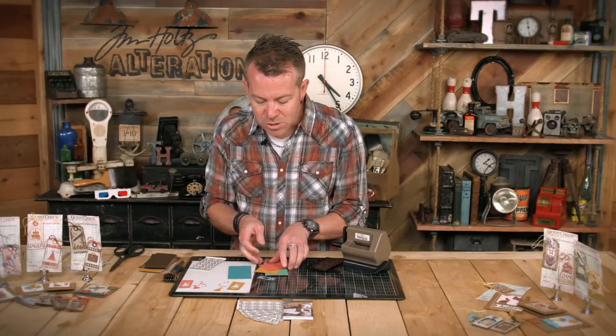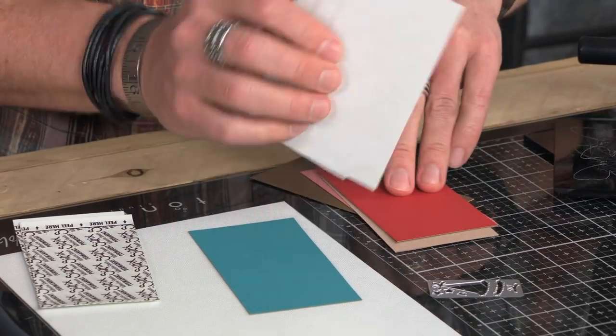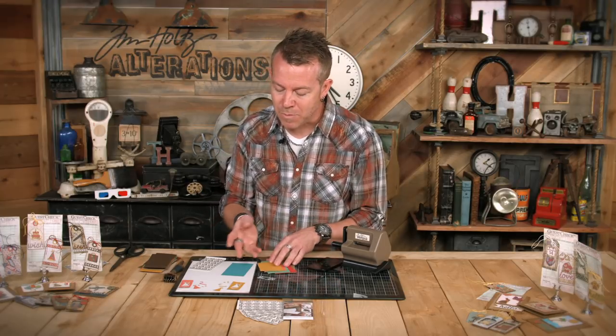Now this is basically adhesive-backed cardstock. I like to do this to several different colors of cardstock — take any of my favorite papers and already put the adhesive sheets on the back. This way when I'm ready to cut and craft I can just go for it; I don't have to apply it each time. That's the creative convenience of the Side Order adhesive sheets.